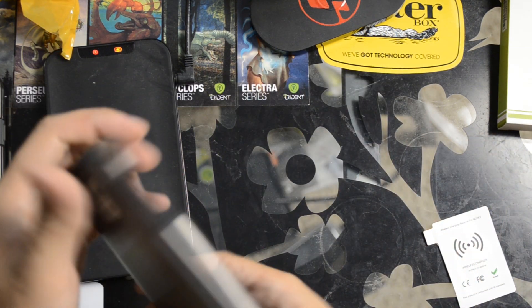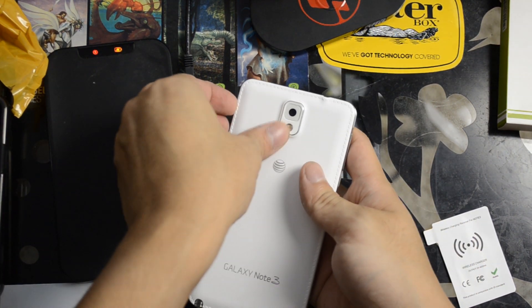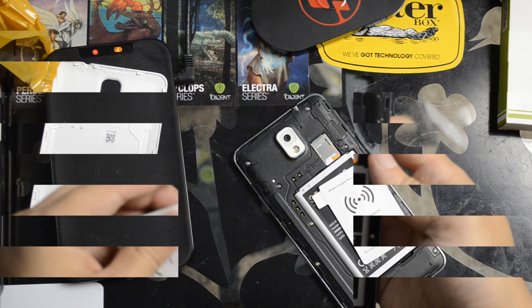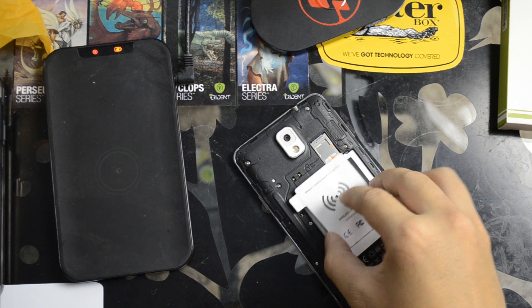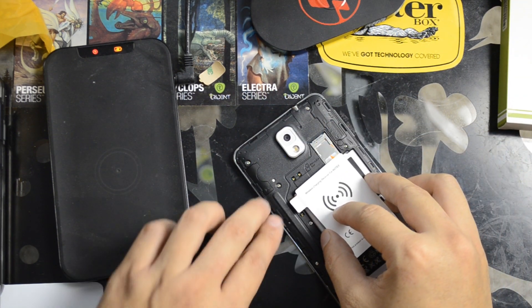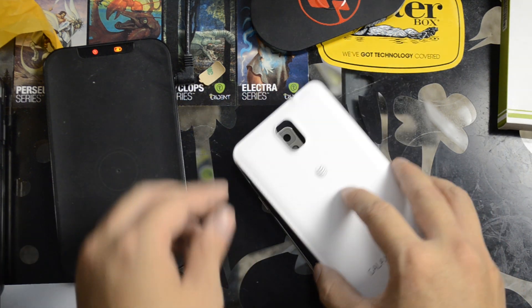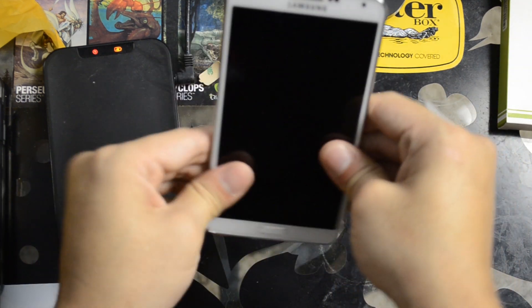I'll take the LG Optimus G Pro off and take the back cover off the Note 3. I had to do a little bit of extra research there. You want to line this up with the top two holes. If your receiver only has two metal pieces, you want to line it up with the top two. If you have three, it's kind of self-explanatory. Let's go ahead and put the back plate on.